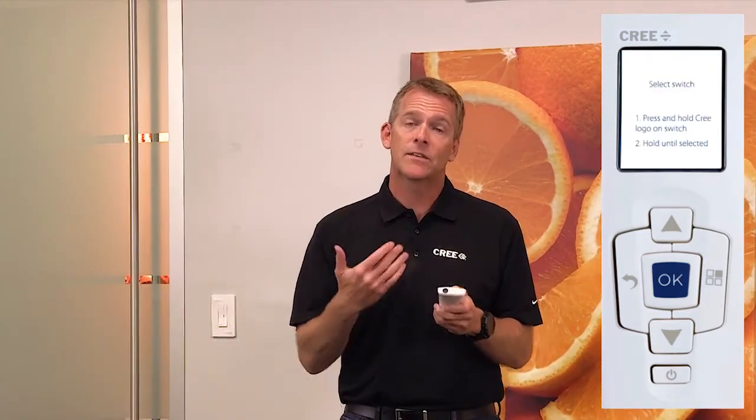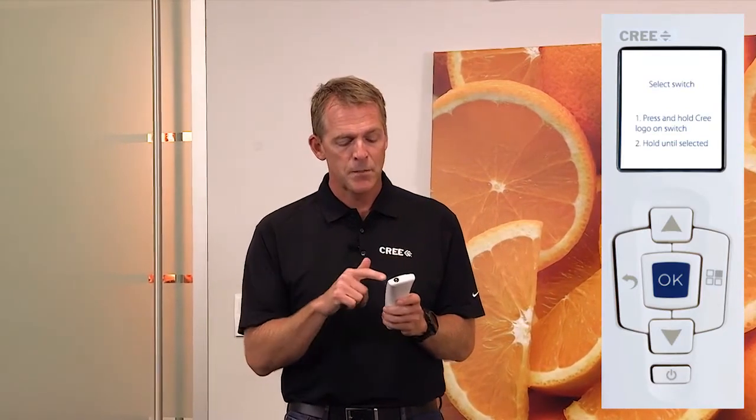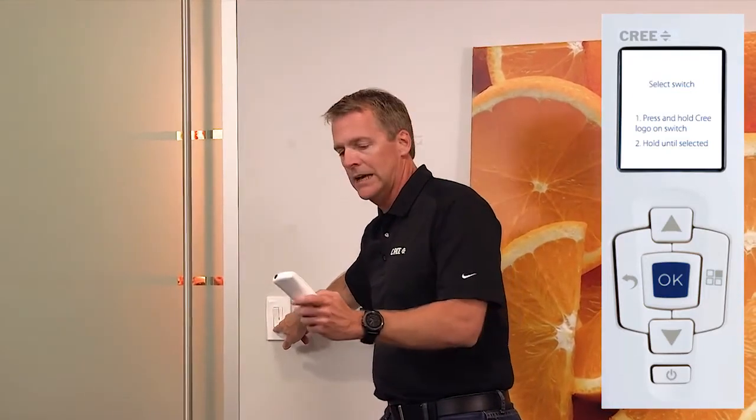Enter select mode and the CT is going to prompt you with what to do. In this case it says 'Select Switch — press and hold Cree logo on switch.' So I'll do that right over here. There's the Cree logo — press and hold. I look at the screen on the CT and as you can see it says one switch has been selected.